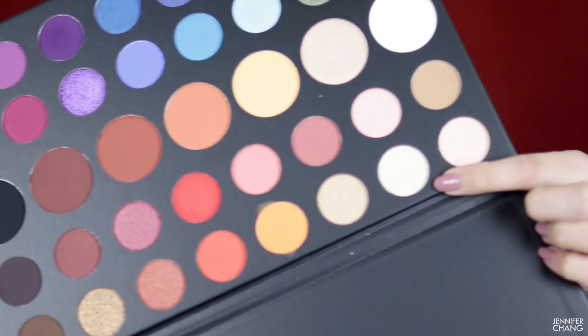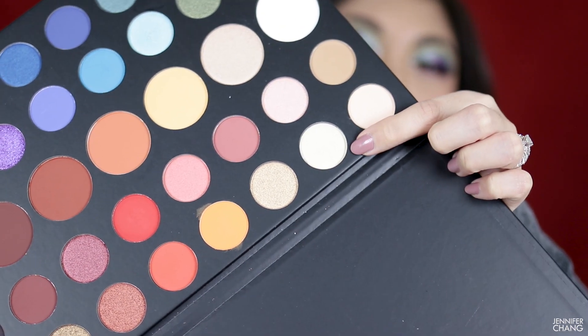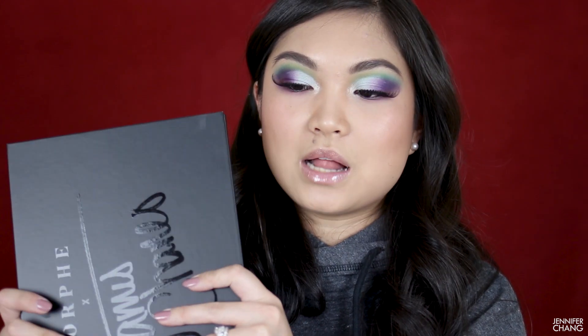I just finished my look, and I also went into the palette and added this shimmery color into the inner corners of my eyes. I really do like how this eye look turned out. I wasn't sure where I was going with it when I started, but I like how colorful it is without being too much.